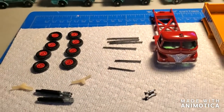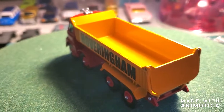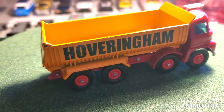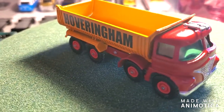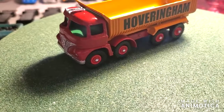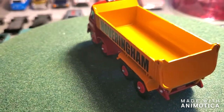It is time for the reveal of the Matchbox King Size Number One Hoveringham Tipper. This one gave me a few challenges. Starting at the beginning — obviously got a fresh new coat of paint, a new decal from Black Square Decals. Got eight brand new tires; when I put the tires on the rims they were really really snug, and when I put them on the axles they got some play in them, but it's for display anyway. The hardest part about this whole restoration was the windshield — it is hard to do curved windshields.